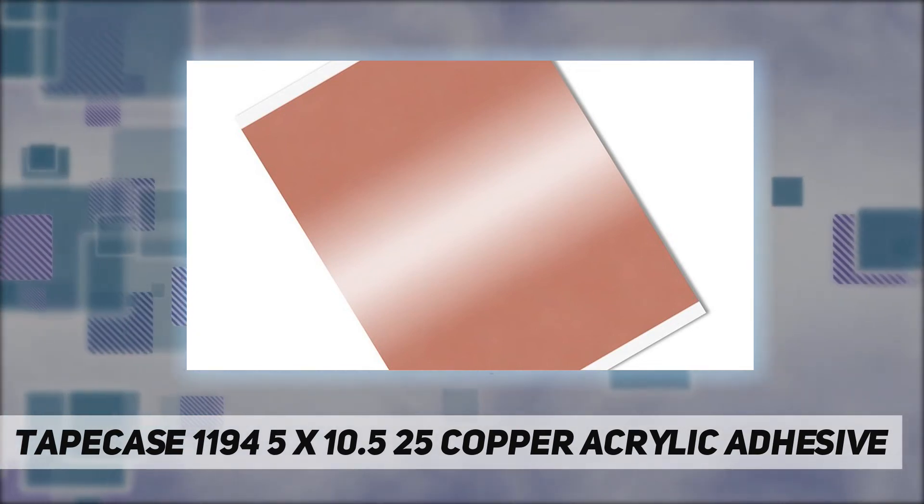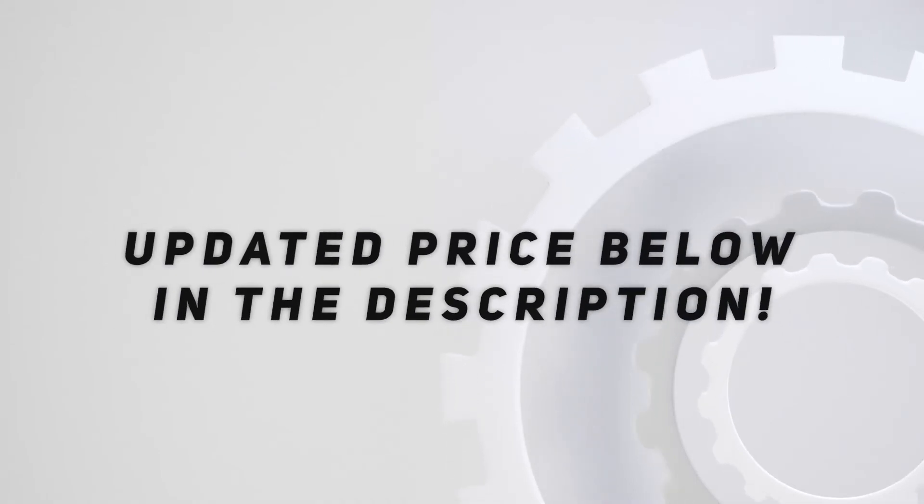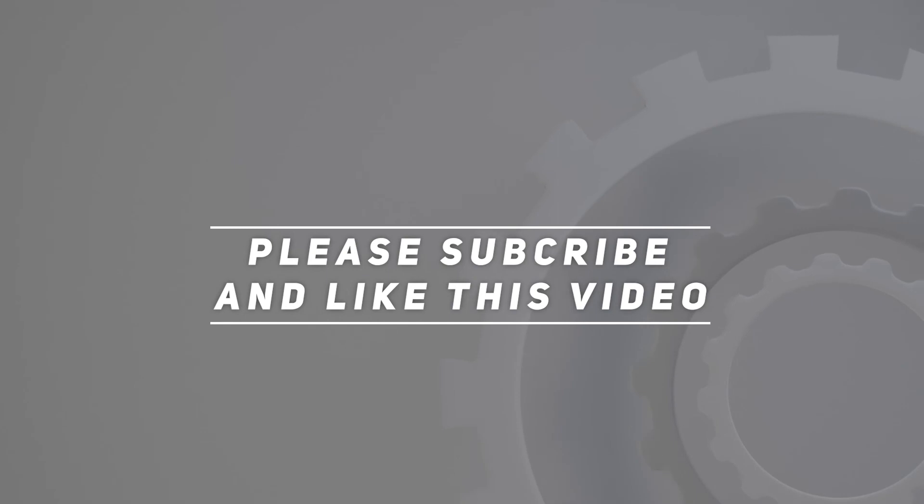Check out the video description for updated pricing. Thank you for watching this video. Please subscribe and hit the like button.